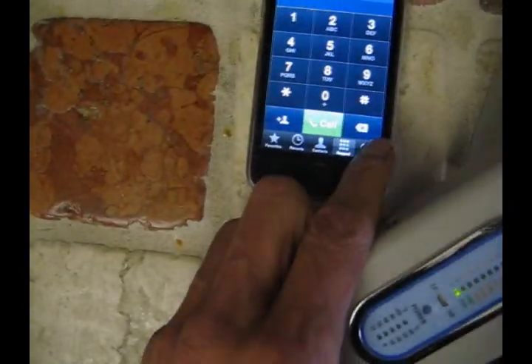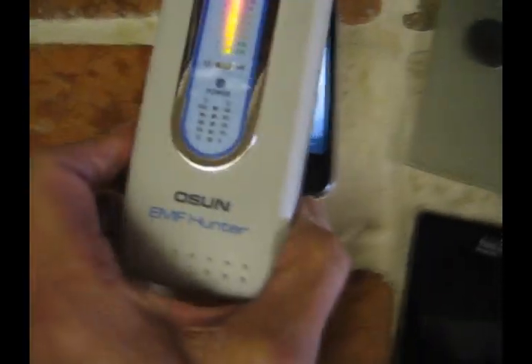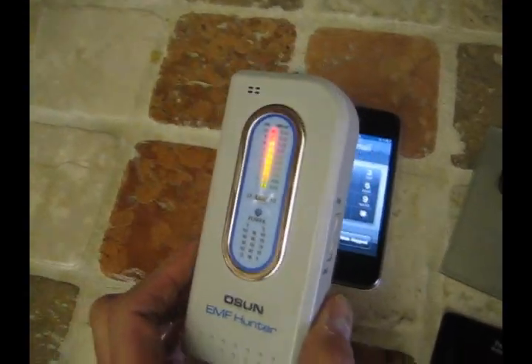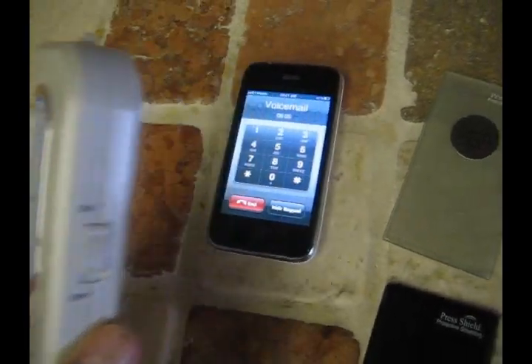Let's turn on our meter and go ahead and call out — we're already getting a signal. Let's go ahead and call voicemail. This represents your head or your body being placed next to your phone. You can see we're getting a strong signal.